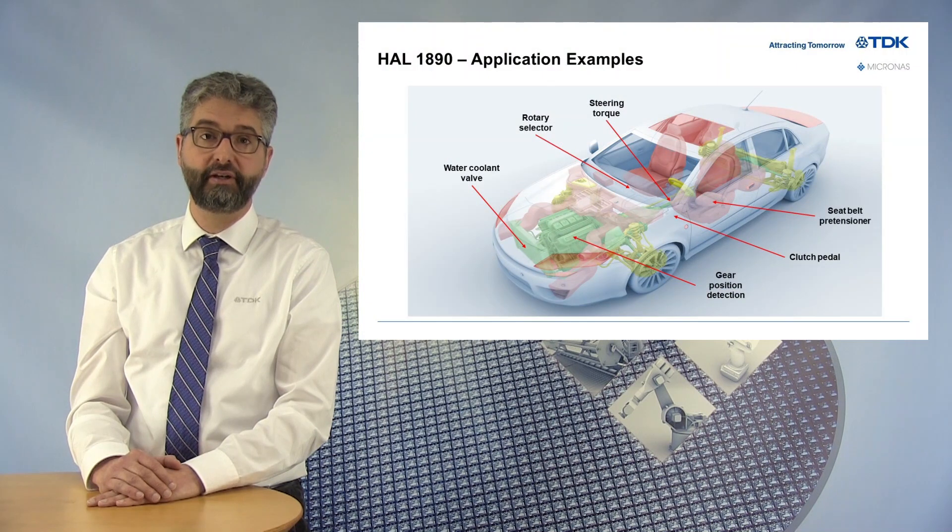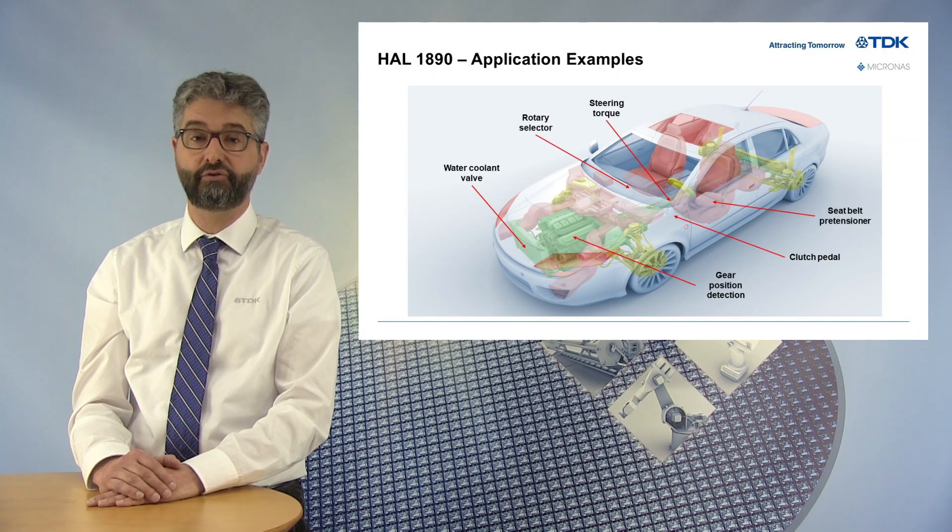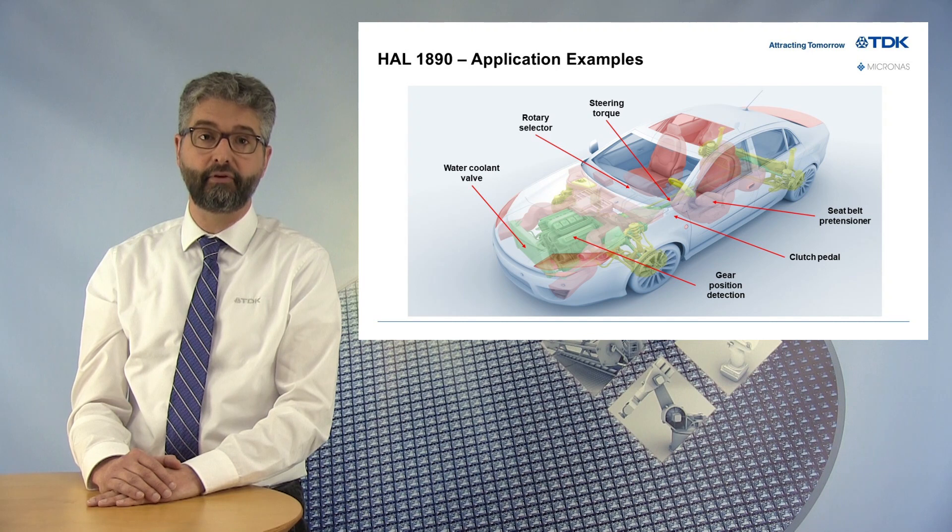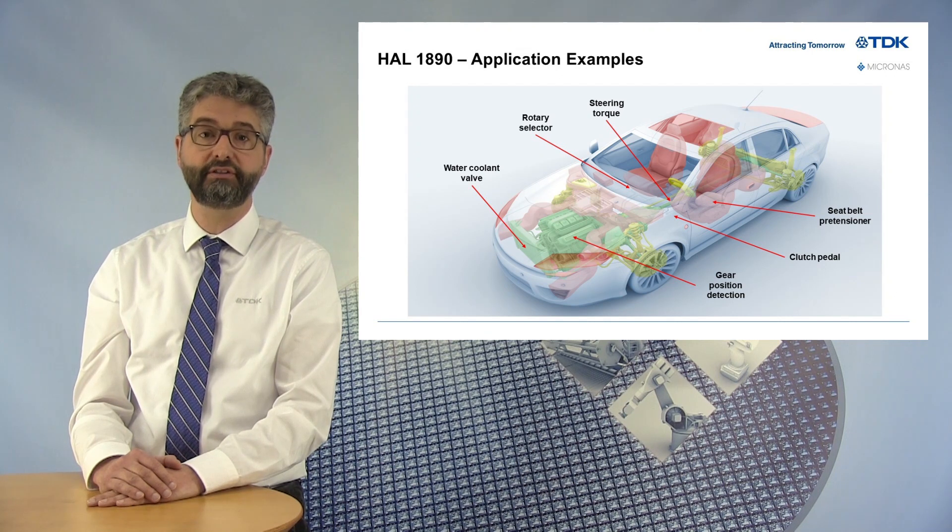Thanks to all these benefits, the HAL1890 can be used in various industrial or automotive applications where system cost is under pressure and when customers seek secure and enhanced data transmission. As an example for automotive use, this new device is a perfect fit as a gear position sensor for automatic transmission or a low-cost steering torque sensor for recreational vehicles.